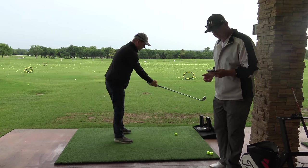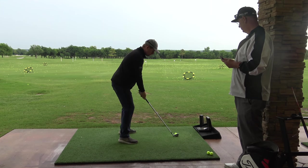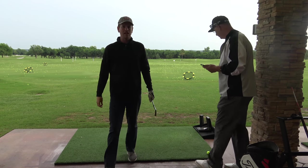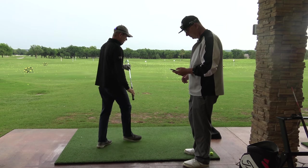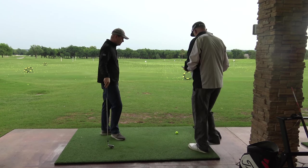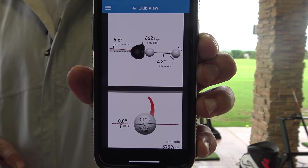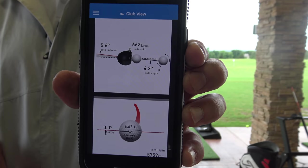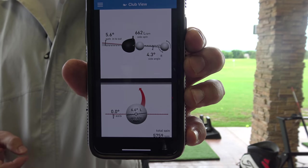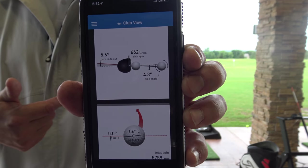So that's pretty typical — fairly solid but pulled. Before we were working on this, I thought that pull meant I was swinging too far to the left. But what did the numbers show? Looking at the path, I'd love to see about two degrees in to out — we got 5.6 degrees in to out. So with that path, the ball should go to the right, and now you have to manipulate it with the face. That's where the hook comes from — you're not actually swinging left. It's kind of going back and then flipping at the bottom.